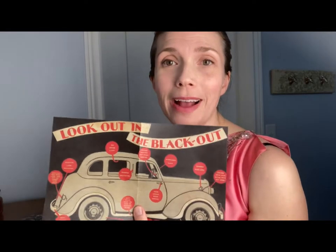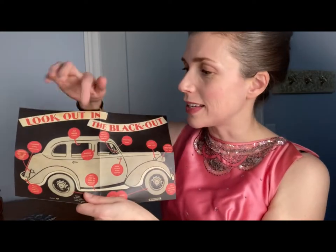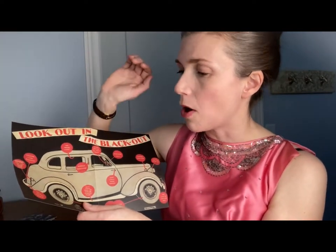Look out in the blackout. So many people got hit by cars in the blackout because cars didn't use lights, there were no street lights — no lights on at all. People would get hit by cars all the time. This section covers how to fit your car so that you don't have any lights showing: take the light out of the ceiling, dim all indicators. I can only imagine the difficulty that would bring.